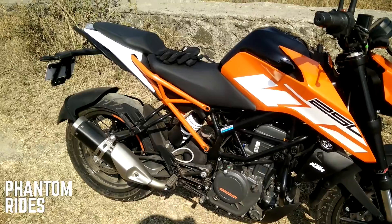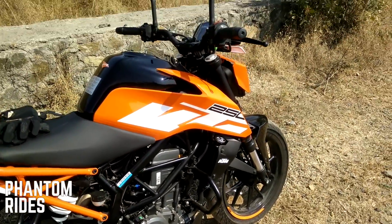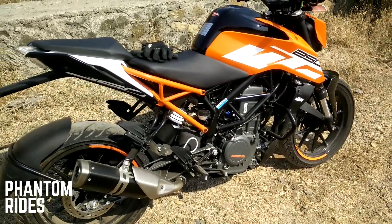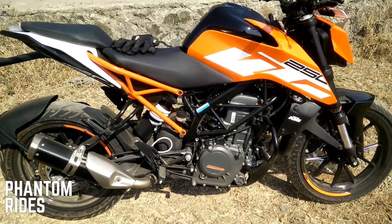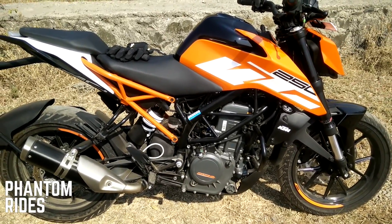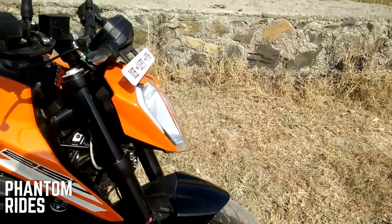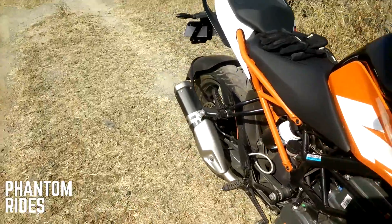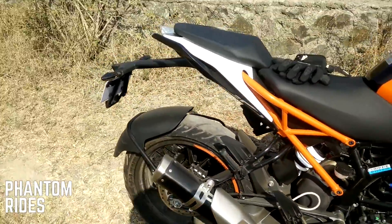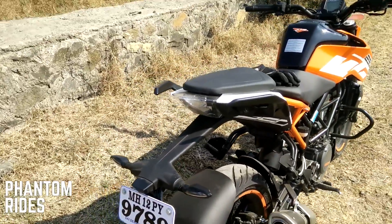It's got a digital speedometer with a host of functions. As you can see, the split trellis frame — the subframe is separate and can be removed. It's got LED DRLs in the front which look pretty neat especially at night, and the turn signals as well as the tail lamp are also LED.